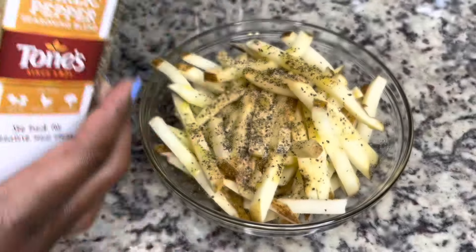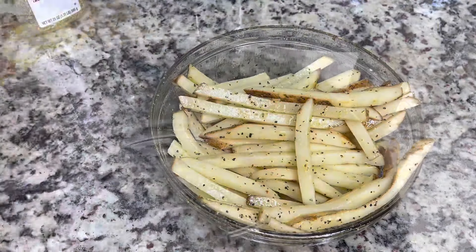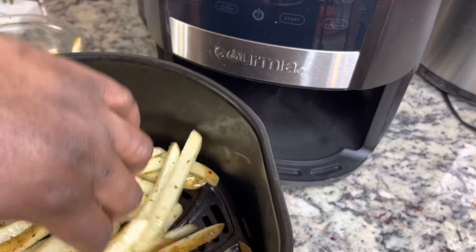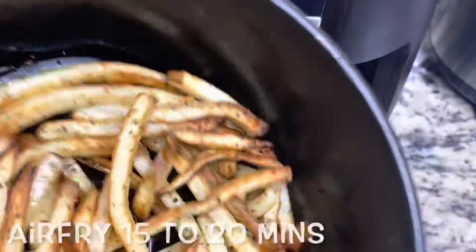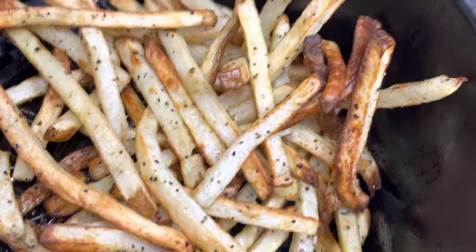I am making these in the air fryer, but you could also make them in the oven or a deep fryer. I'm placing them in my air fryer basket, pressing the air fry button, and letting it do its thing for about 15 to 20 minutes until they are nice and golden brown and crispy.